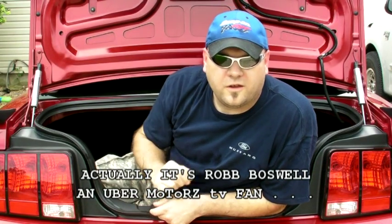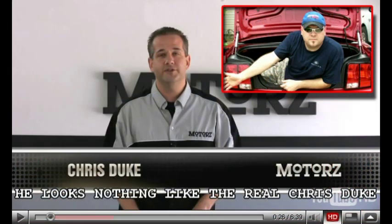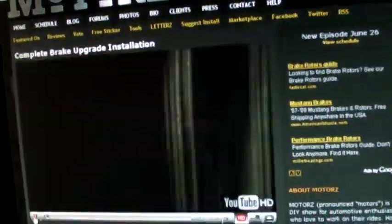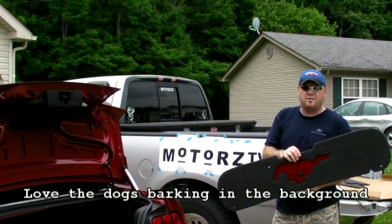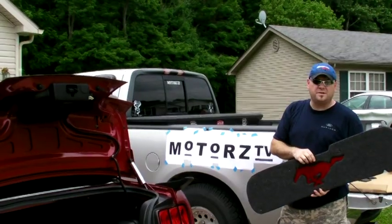I'm Chris Duke and this is MOTORS. Today we're going to be installing a trunk lid mat from Grand Mat Designs into my 2008 Ford Mustang GT.